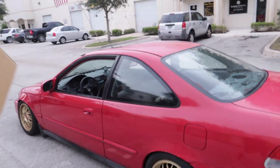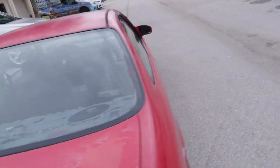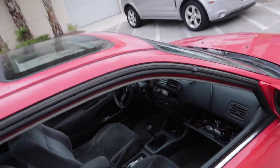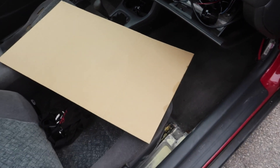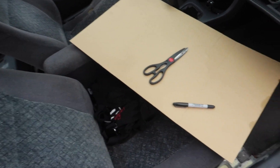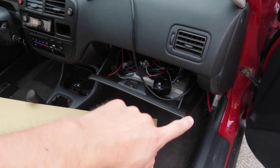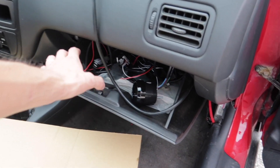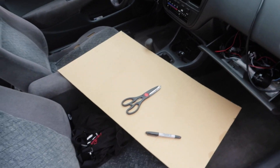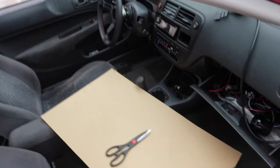Okay so the Civic's back from the alignment shop and it drives and feels so much better. I definitely feel safer ripping this down a drag strip for the first time in my life. But you're probably wondering what's the cardboard, the scissors and the sharpie for. We're going to make a really ghetto cardboard holder for all the gauges that are flopping around, so we can see what's going on and don't have anything flying around while we're on the drag strip. So let's get to it.